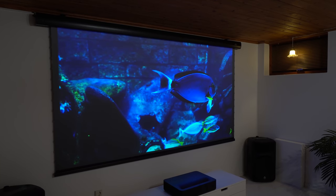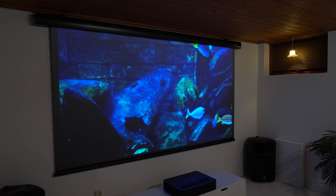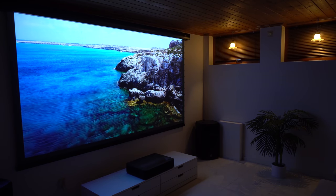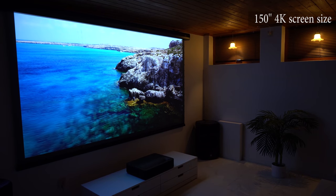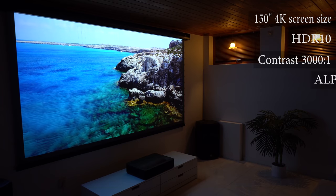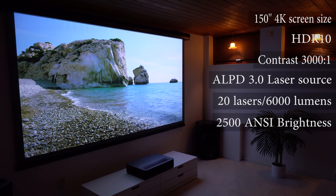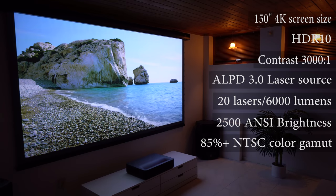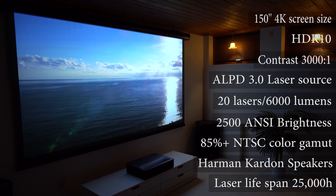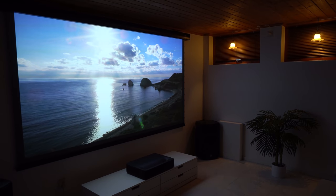Combined with the right screen, the VAVA 4K unleashes its full potential and you can have amazing picture quality even with the lights on. Key specs include: 4K image up to 150 inches, HDR10 with 3000:1 contrast ratio, ALPD 3.0 laser light source with 20 laser diodes rated at 2500 ANSI lumens screen brightness, color gamut over 85% NTSC, built-in Harman Kardon speakers, and a lifespan of over 25,000 hours — meaning you can watch 6 hours every day and it will last more than a decade.